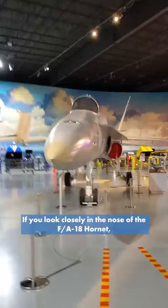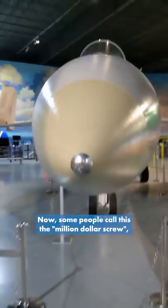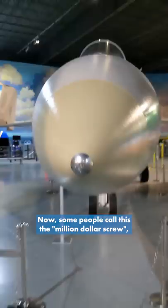If you look closely in the nose of the FA-18 Hornet, you will notice a single Phillips head screw. Now some people call this the million dollar screw and they believe that if you were to unscrew it, the wings of the Hornet will just fall off — it's actually keeping everything together.